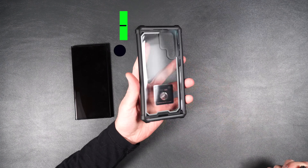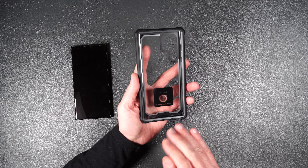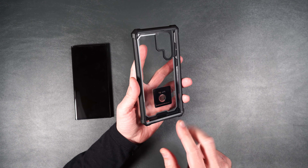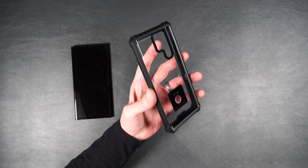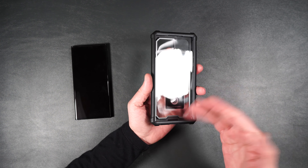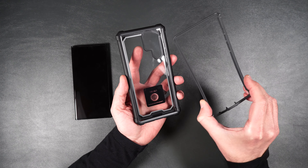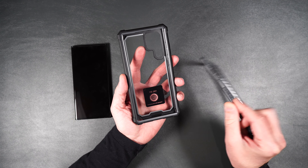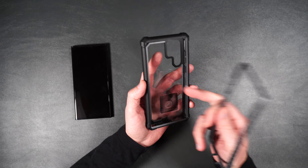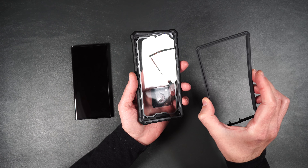Here is the Guardian case. One thing I absolutely love that Poetic does that I have not seen any other case maker do is they give you an option. This Guardian case comes with a built-in screen protector, but if you already have a tempered glass screen protector on your phone like I do, they give you an extra piece that does not have anything inside it so you can use your tempered glass screen protector instead of the built-in one. This is a two-piece design.